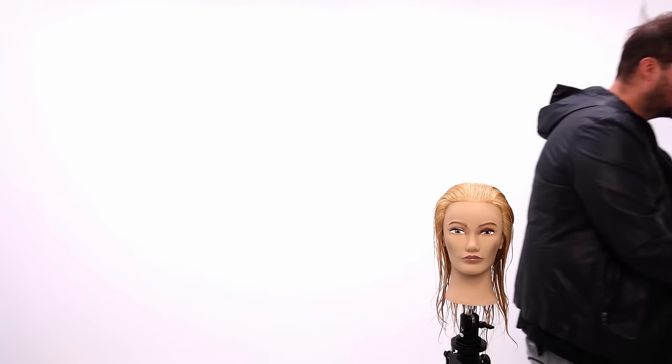What's up guys? Welcome to today's video. Super excited to have all of you guys here with me. Today I'm going to be going over a full step-by-step layered haircut for you guys. So let's get started.